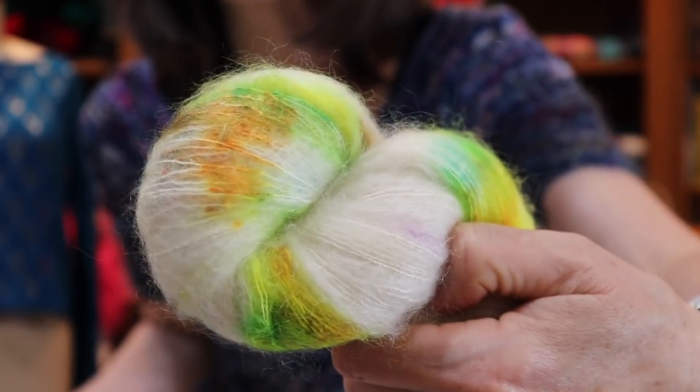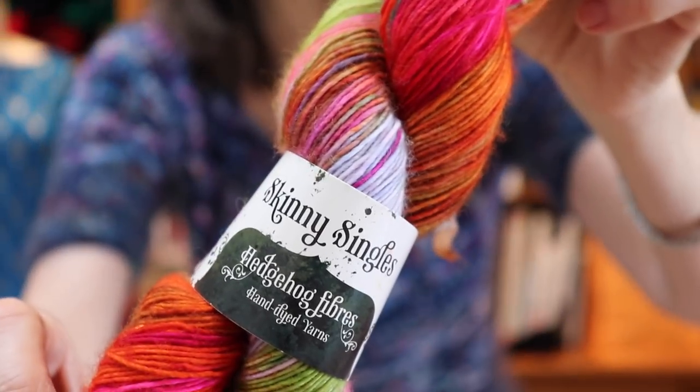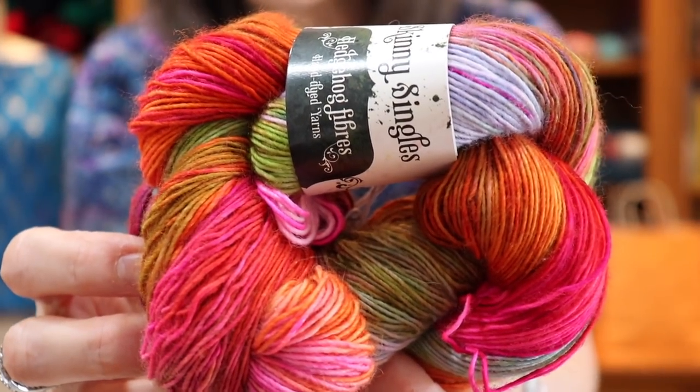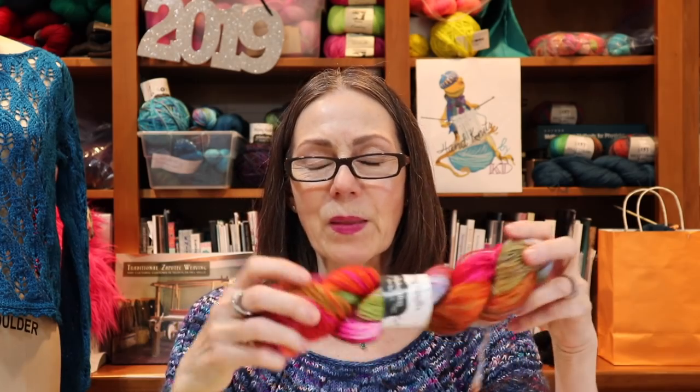These are typically colors I gravitate towards because they're very warm, but warm colors aren't the best especially up around my face. I can use a cooler color and then incorporate these — I have another Hedgehog colorway called Villain. I love Villain. And I love pink and orange together. I may make an Ann Pullover and somehow mix these crazy colors together.